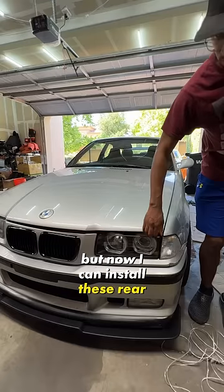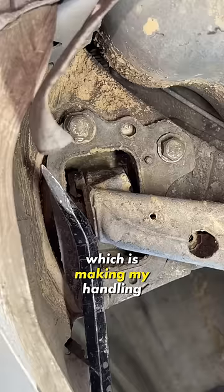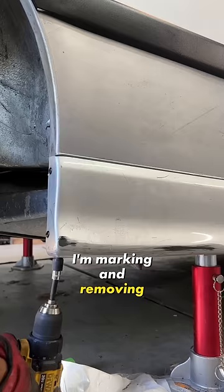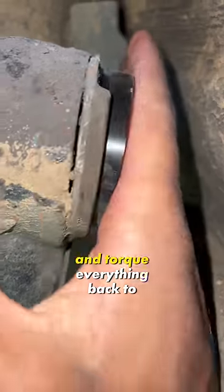Now I can install these rear bushing shims before my alignment. We'll see if they actually reduce this play, which is making my handling pretty sloppy. I'm marking and removing the bolts holding the bracket to the chassis and the bushing, so I can install the shims and torque everything back to spec.